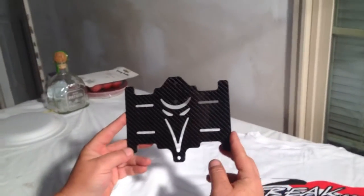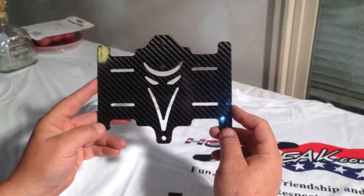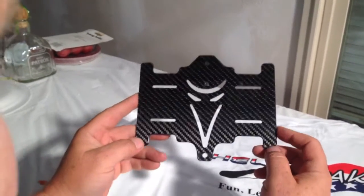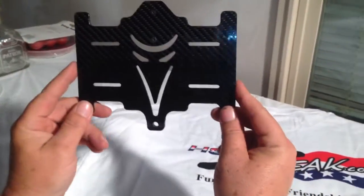Hey everybody, Tony Whiteside here. Everybody's been wanting to know if I was going to come out with a Rush 750 battery tray. The answer is yes. Here's the battery tray.